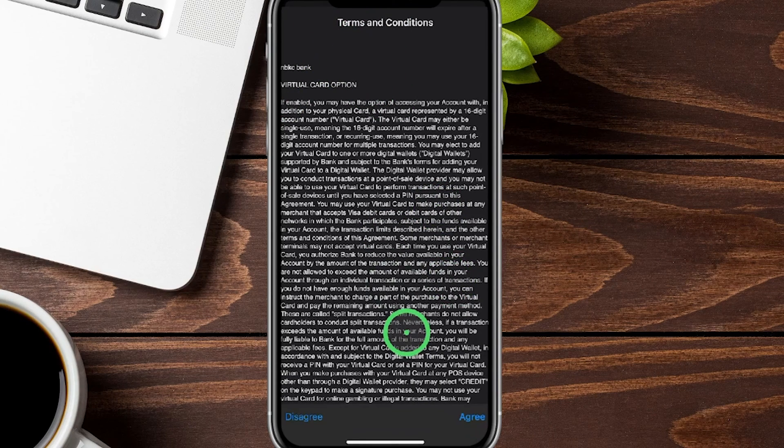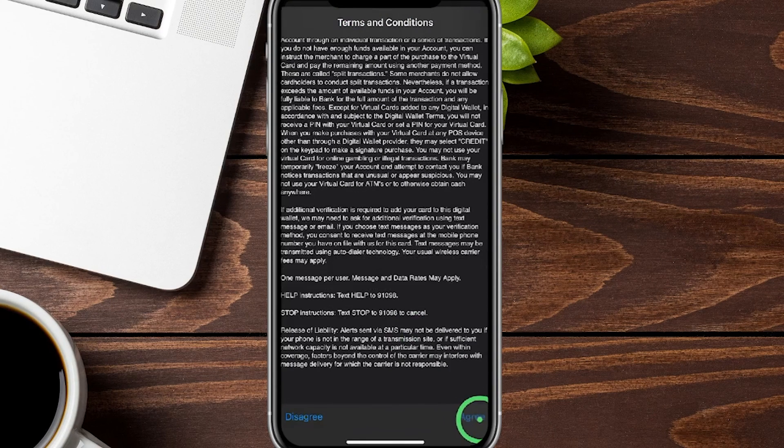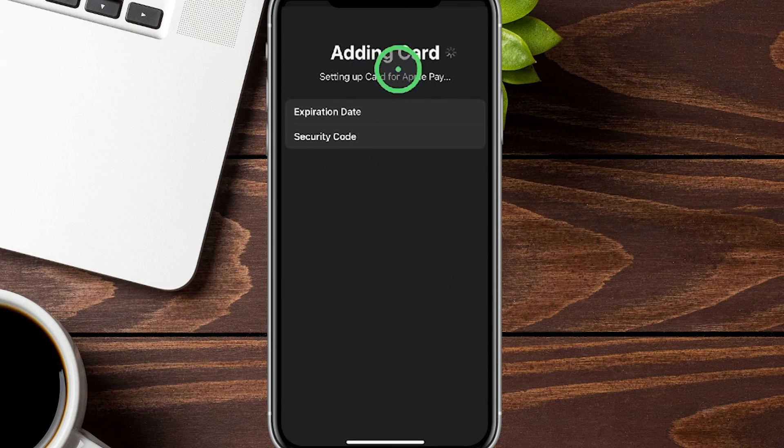It's going to show you the terms and conditions, which you can swipe through. On the bottom right-hand side you'll see where it says Agree. It then goes back to the adding card page — you can see it processing in real time. After a few moments it switches over to saying 'Adding to Wallet.'